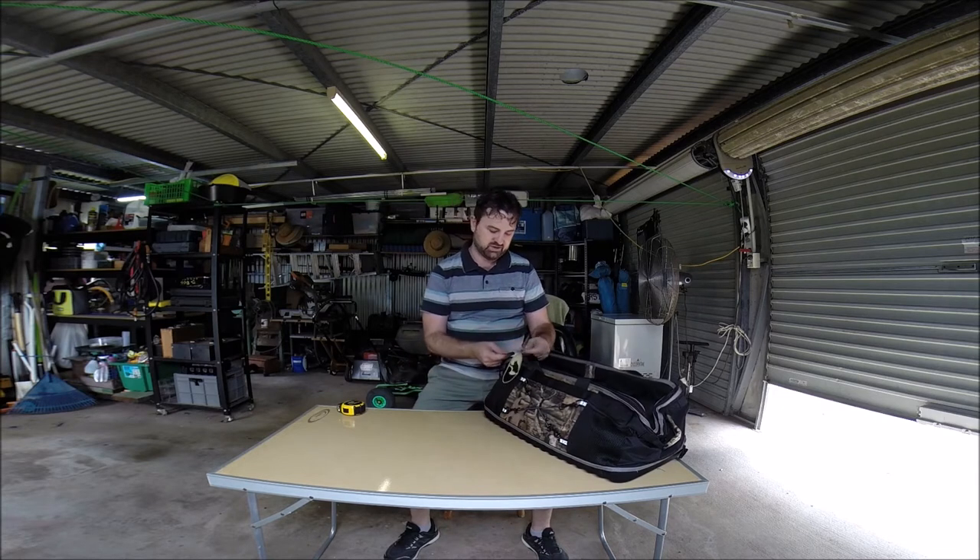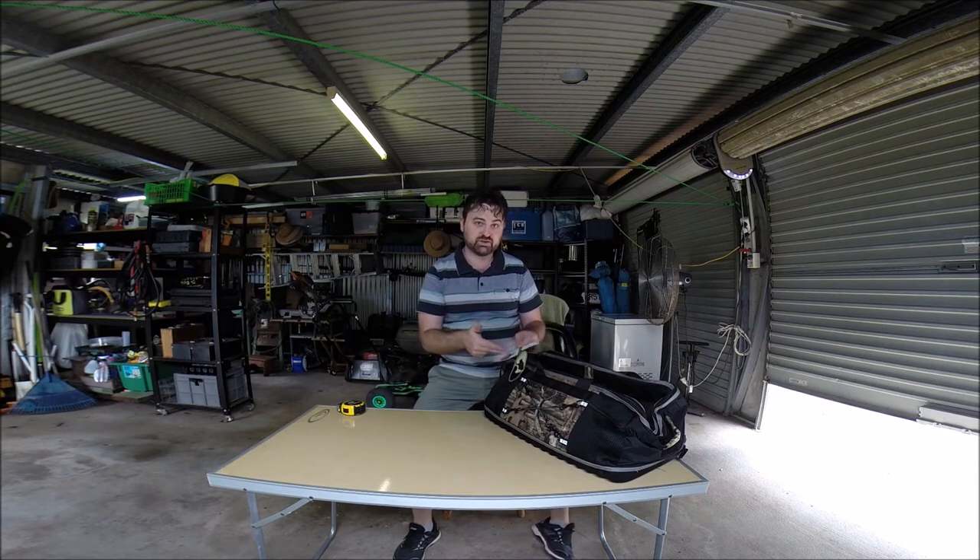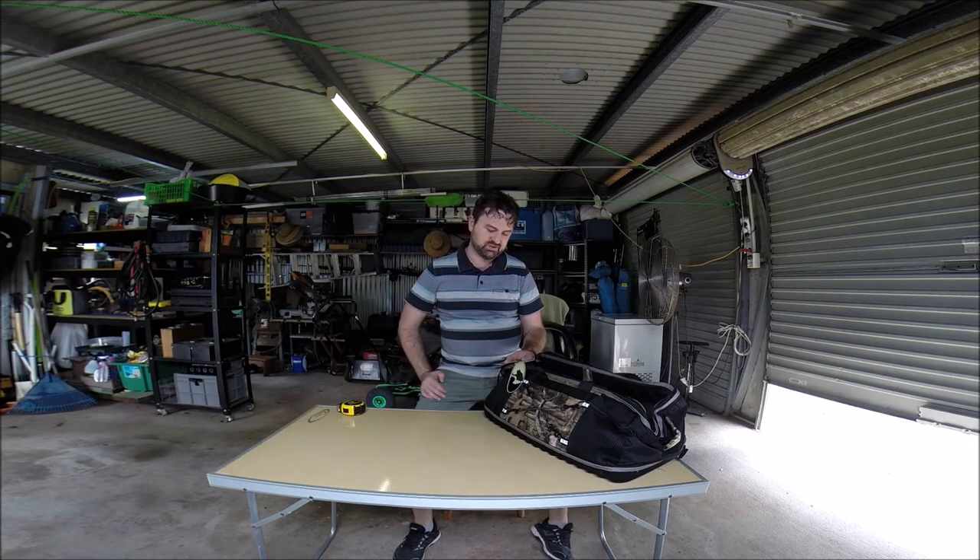So I'm just going to talk a little bit about what they have on their label and then we'll talk about it more. It's a large insulated utility organiser with removable foldable storage box and additional smaller removable cooler bag. Perfect for trunk or garage storage. Sounds great.